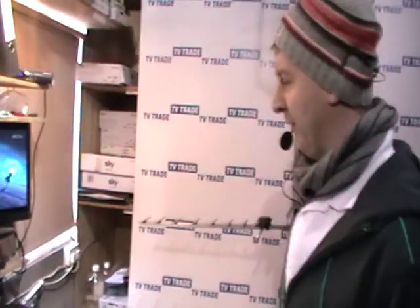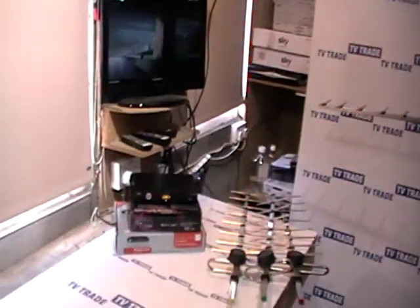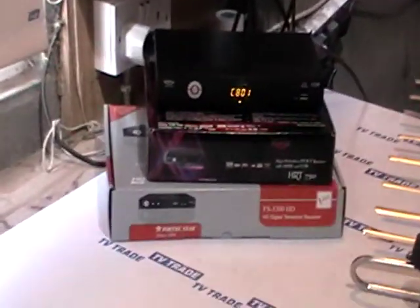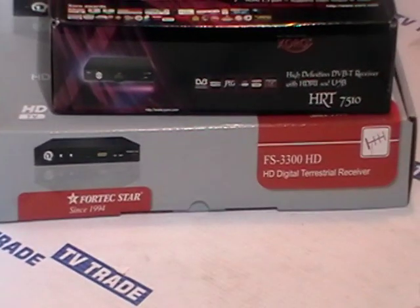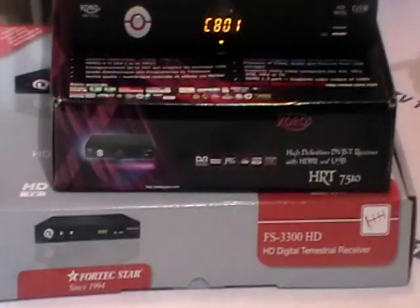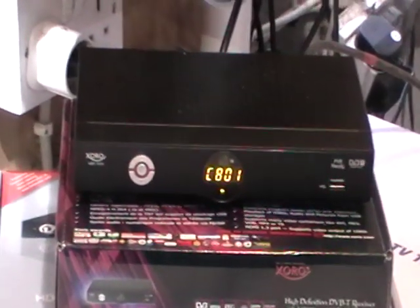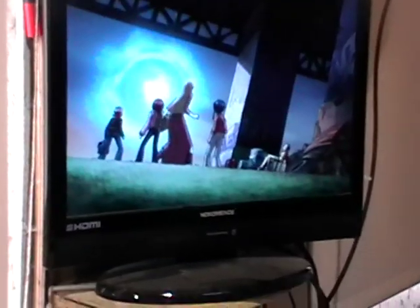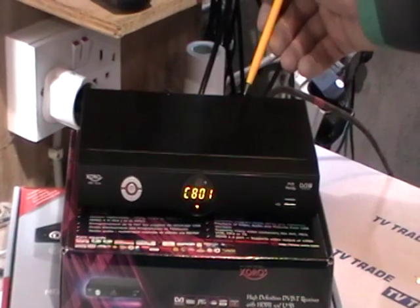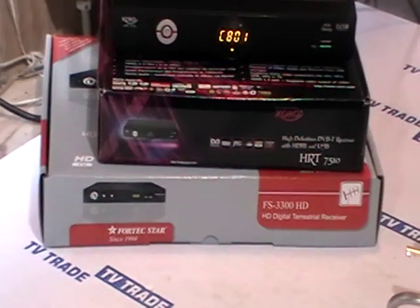In this video I'm going to give a quick overview of selecting the correct UHF aerial to work with the new Saorview digital terrestrial service in Ireland. Here on the table we have a range of different MPEG-4 high definition digital terrestrial receivers that we sell on the tvtrade.ie website. We have RTE2 in high definition here, and these receivers have media players built in. The input they receive comes from a UHF aerial.